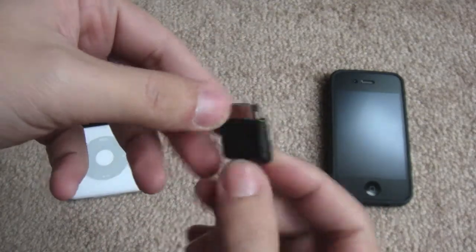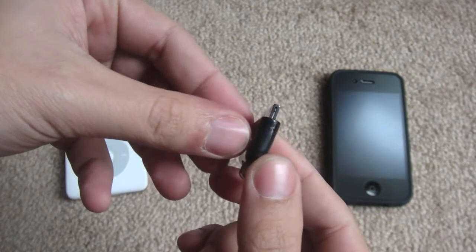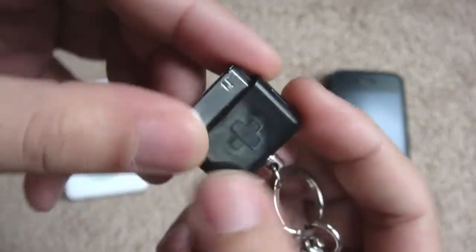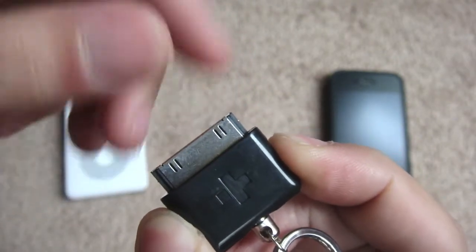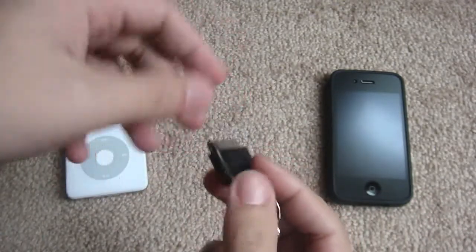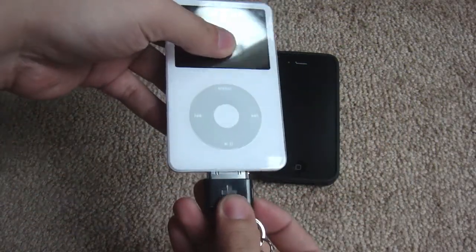Next we have the dock connector that attaches to the iPod or iPhone. At the side we have these release buttons — if I press the buttons, this small teeth right here slides in. By releasing the iPad or the iPhone, this will prevent it from accidentally disconnecting from the dark carabiner.